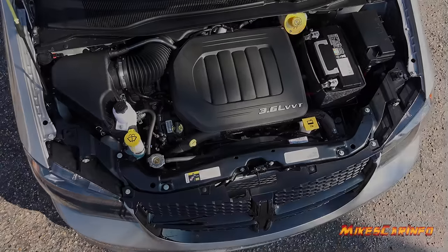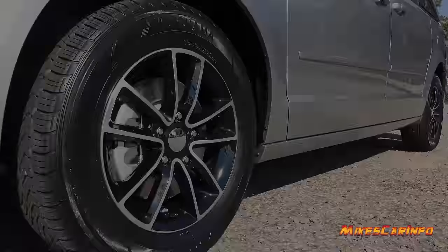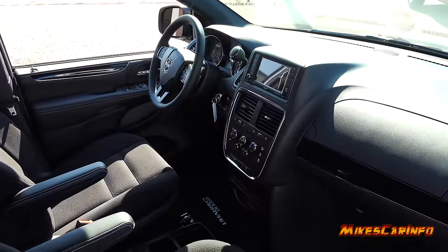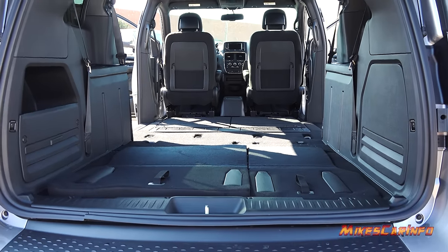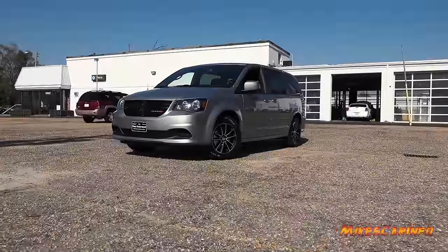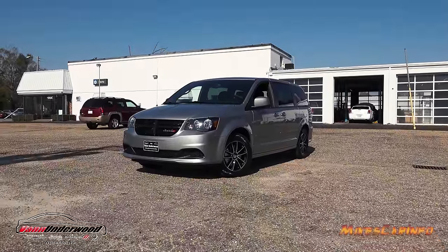Hey, this is Mike. Thank you so much for choosing this video. Today I'm in Whiteville, North Carolina visiting Van Underwood Chrysler Jeep Dodge Ram, and I'm checking out a 2017 Dodge Grand Caravan in the SE Plus trim level. This one has the blacktop package, which gives you a lot of cool cosmetic and functional features, so let's go ahead and check it out.